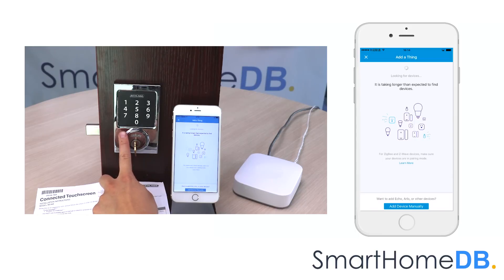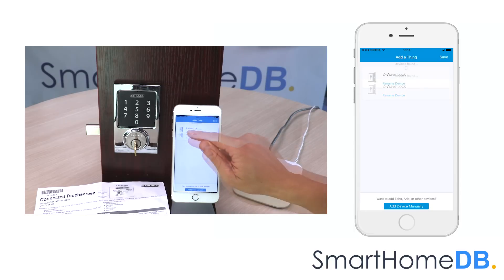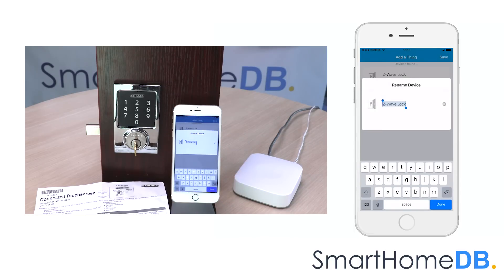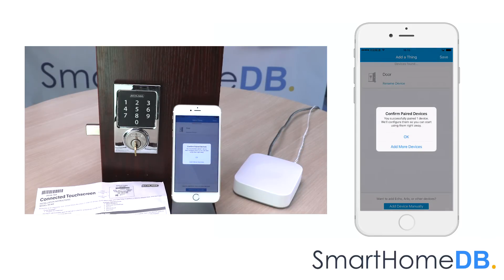We are shown a success message on the lock indicating that the pairing process was successful. The SmartThings app will indicate that it has found the Schlage Z-Wave lock. We tap on Rename Device and rename the device name to Door. We tap on Save. The SmartThings app will indicate that it has successfully paired the Schlage Z-Wave lock. We tap on OK.